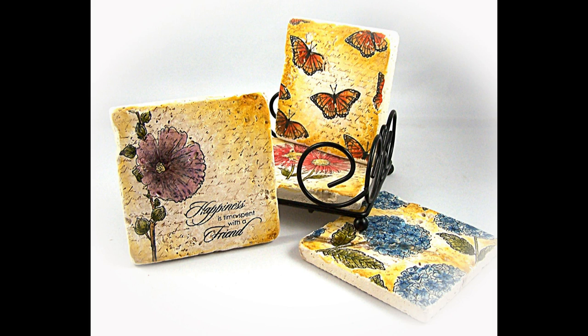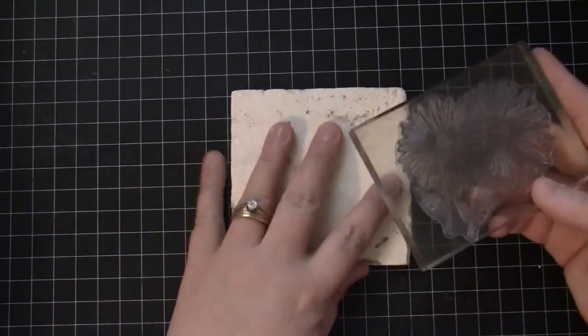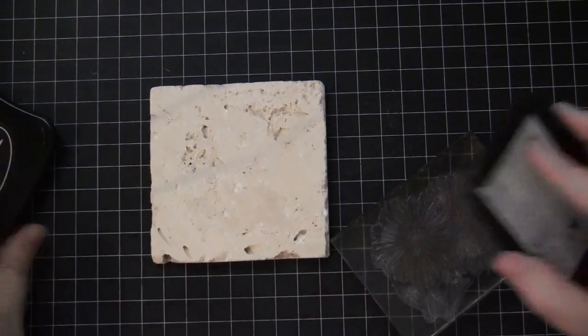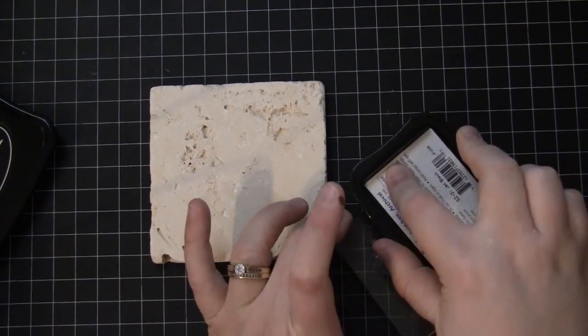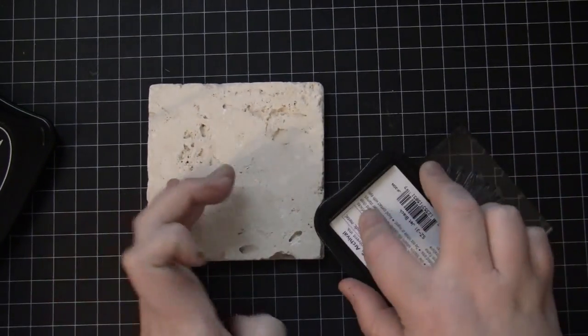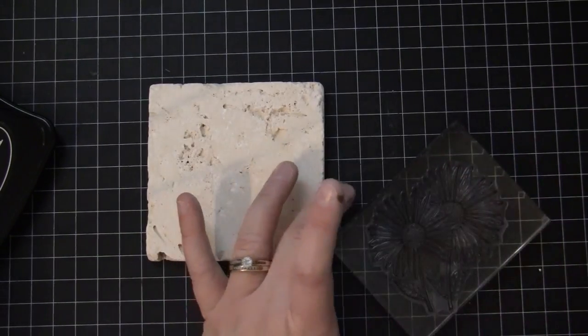To begin, you will want to get unglazed, tumbled marble tiles — I got mine at the Home Improvement Store. We're stamping these using black Stazon ink. You can use rubber stamps, wood block, or clear stamps like I'm using today — it doesn't matter. But I do recommend using Stazon.